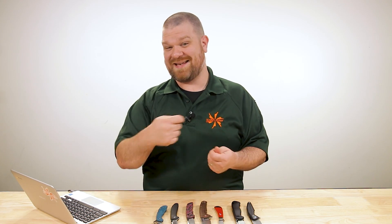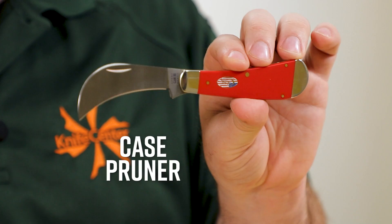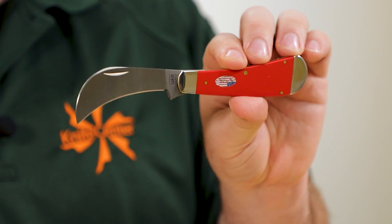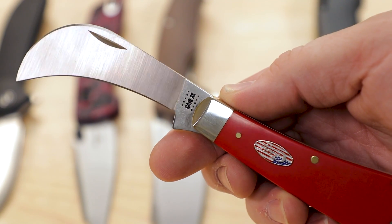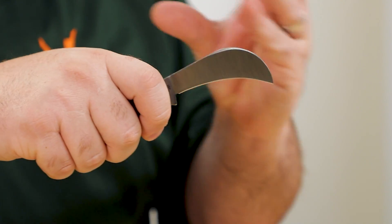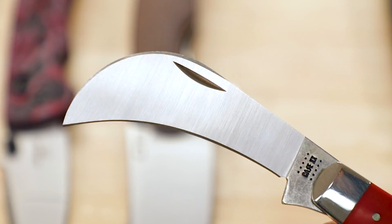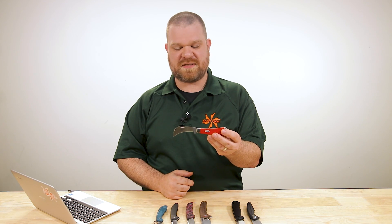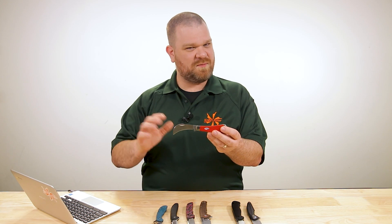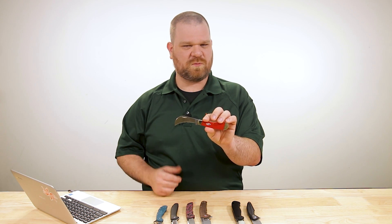Taken to the extreme of a blade shape that won't slip out of a cut is a hawkbill — I've got a Case Pruner here at about $74, with a very aggressive downward sweep to the blade. It's much harder than even a wharncliffe to slip out of your cut; the shape just wants to grab and gather all the material as it's slicing through. The steel is Case's True Sharp Stainless, their trade name for their 420-series stainless, so not a high degree of edge retention, but still easy to maintain. Should be really fun to test.